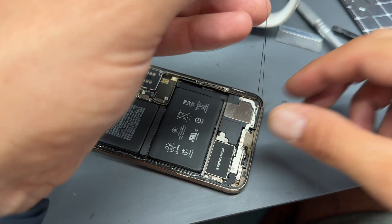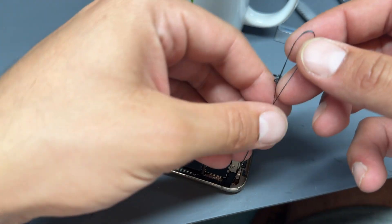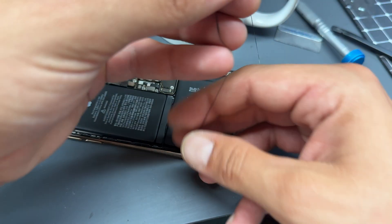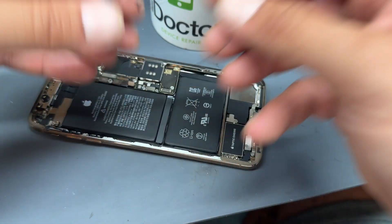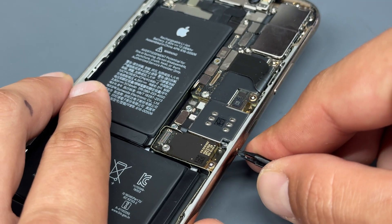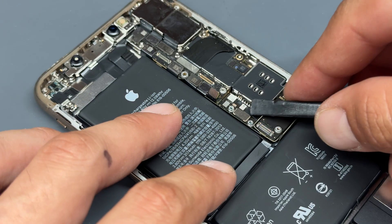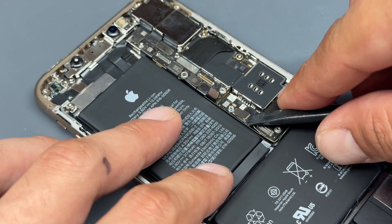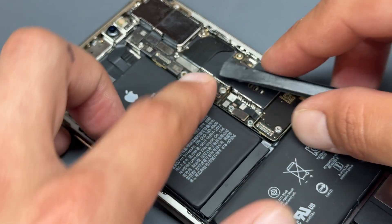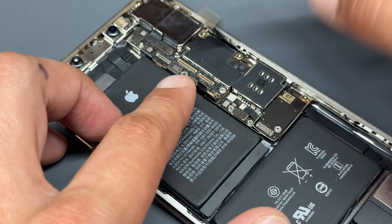You can see there's lots of adhesive still stuck to the edge of the phone — go ahead and peel that off because we will replace this adhesive seal later on. Now we're going to concentrate on removing the charging port. For this model we have to remove the logic board, so let's start by popping out the SIM tray, then disconnect all the flex cables attached to the logic board using a plastic spudger — that's the charging port connector there.